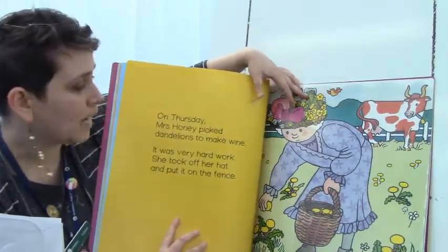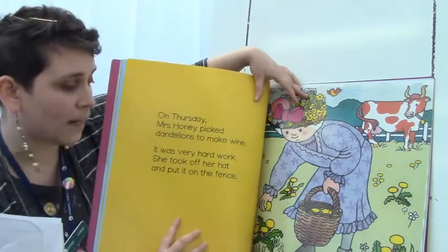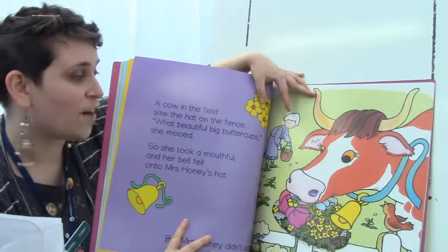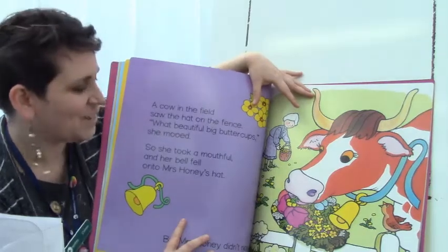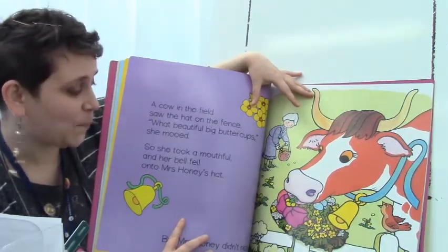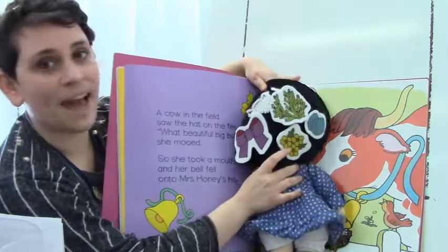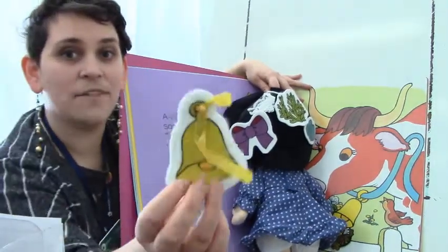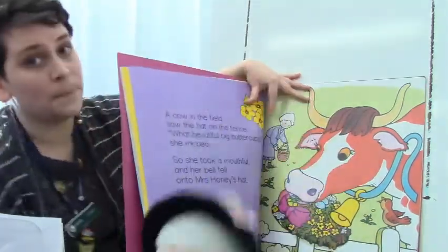On Thursday, Mrs. Honey picked dandelions to make wine. It was very hard work. She took off her hat and put it on the fence. A cow in the field saw the hat on the fence. 'What beautiful big buttercups,' she mooed. So she took a mouthful and her bell fell onto Mrs. Honey's Hat. On Mrs. Honey's Hat we have some yellow flowers called buttercups — those were chomped by the cow — and the cow left a bell behind. But Mrs. Honey didn't notice.